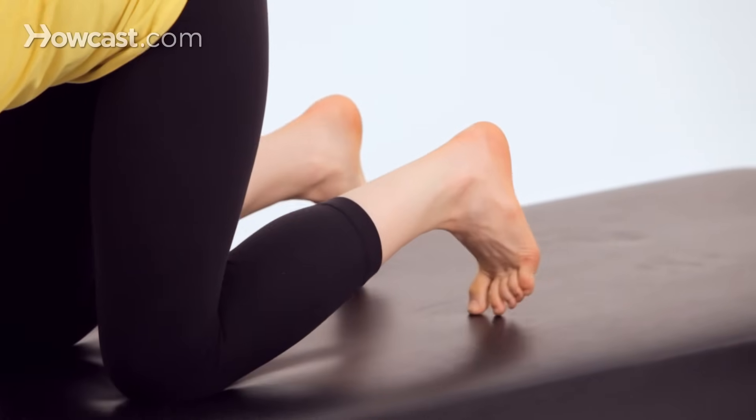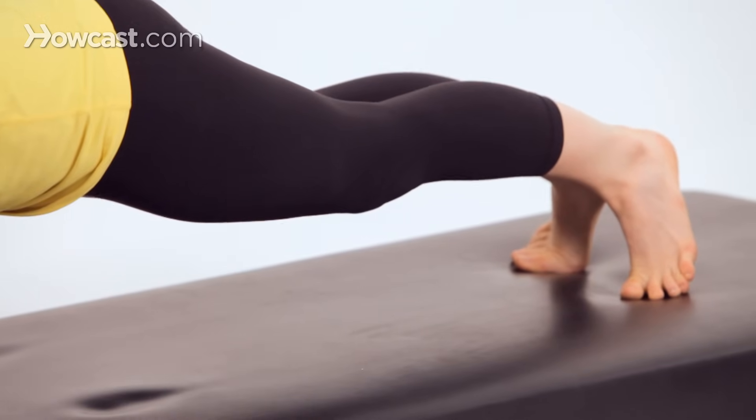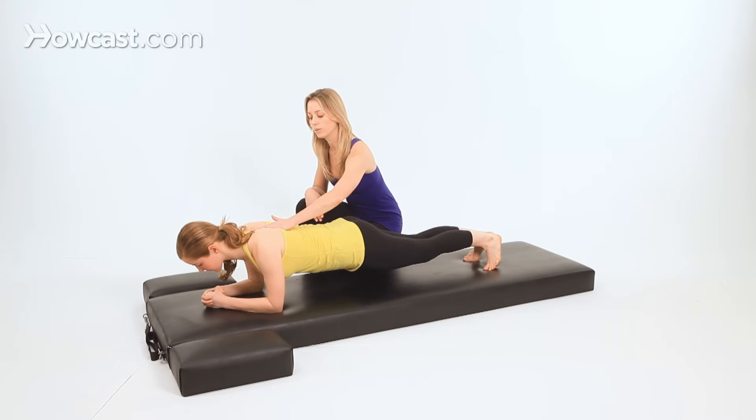Now flex your toes into the mat and extend one leg at a time back behind you, with the heels together and the toes apart, then lower the hips and slightly tuck the tailbone. From here, inhale, lower your chest toward the mat, hugging the shoulder blades together.